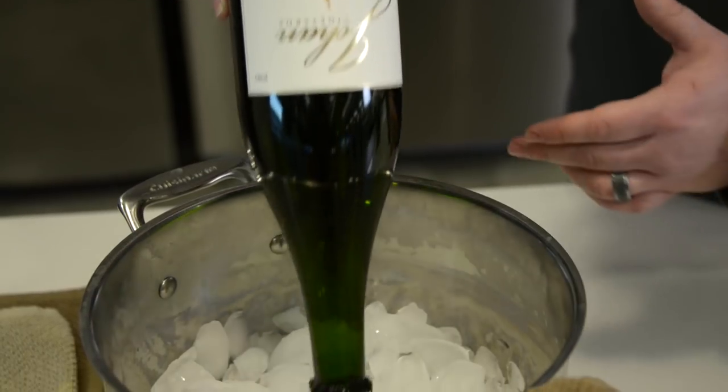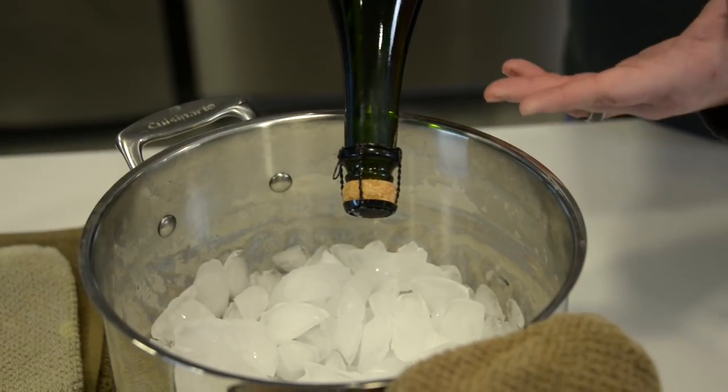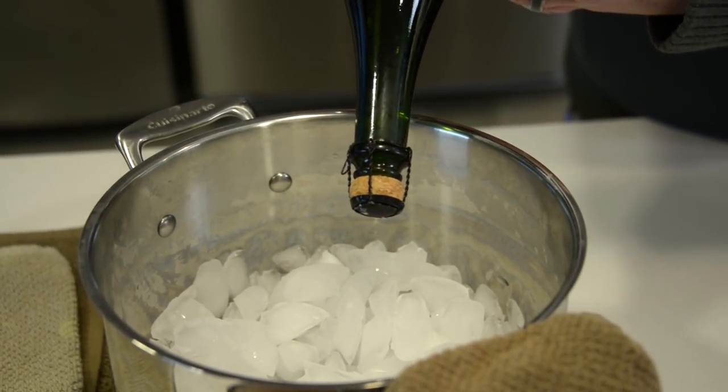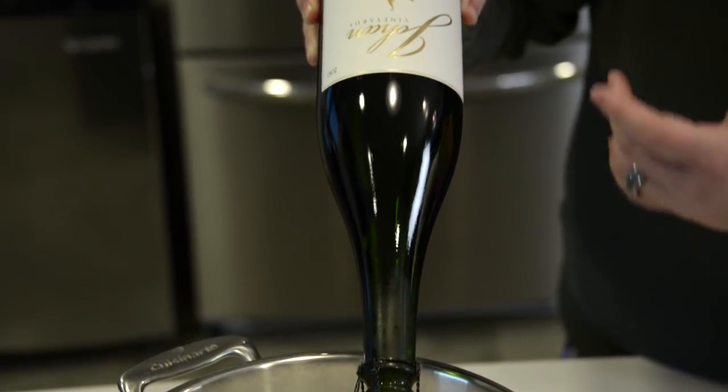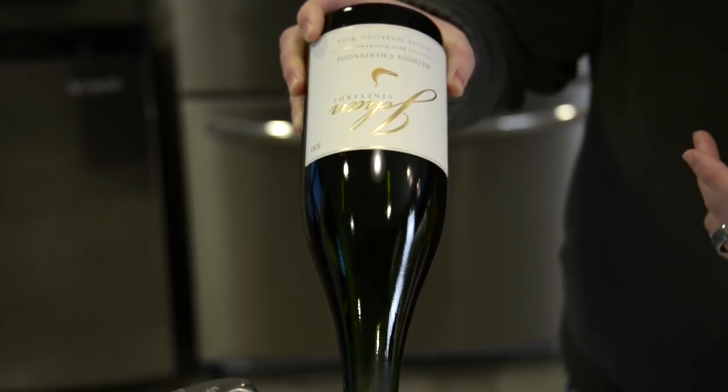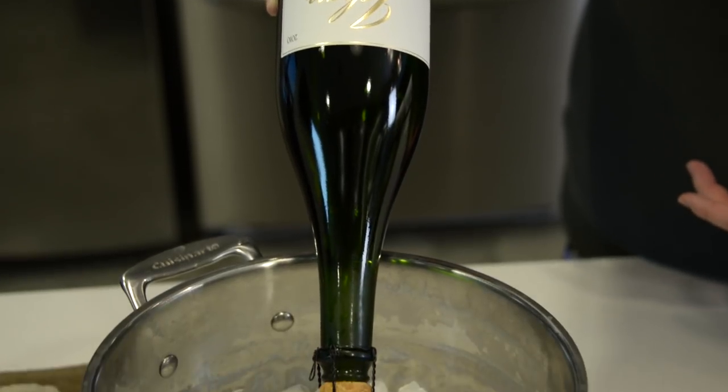We have our bottle of sparkling wine that's been inverted in a bucket of ice for about 10 minutes or so. What this does is it helps chill down the actual neck of the bottle and helps calm down the gases so that the cork doesn't go flying completely whenever the bottle is sabered.